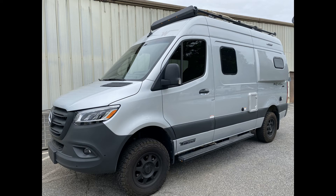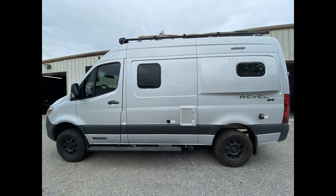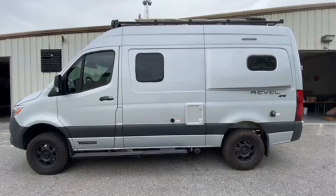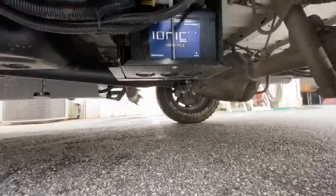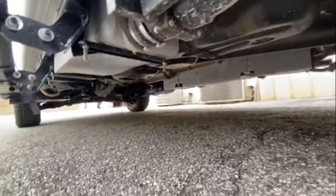Here we have a customer Sprinter van that has been converted to ionic lithium batteries as opposed to lead acid batteries. He's able to run his AC all the time without killing the batteries, as well as all the other accessories in the van. They can be mounted inside the cab or outside — you can see that they're mounted underneath the back, and the other ones are mounted in the front.